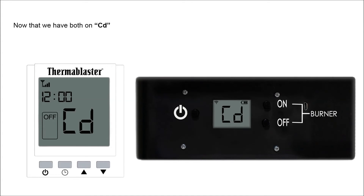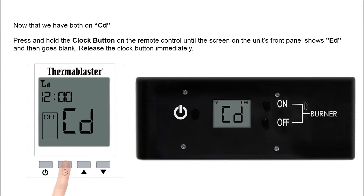Now that we have both on CD, press and hold the clock button on the remote control until the screen on the unit's front panel shows ED, and then goes blank. Release the clock button immediately.